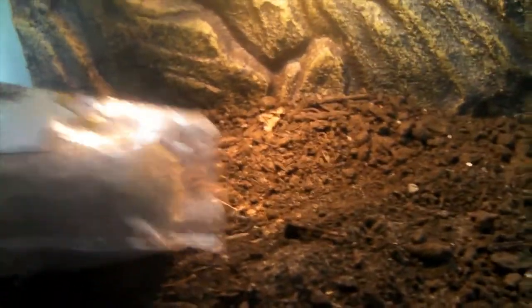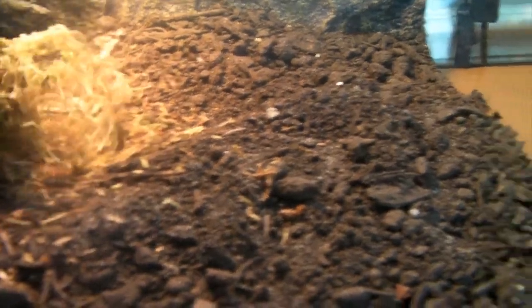Okay, so I have everything out of Leo's tank, as you can see. I've opened up the sphagnum moss, so I'm just going to start pouring it in. I'm going to mix it up and I'll see you when I'm done doing that.